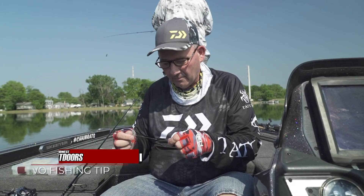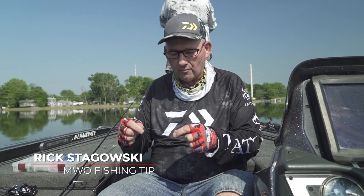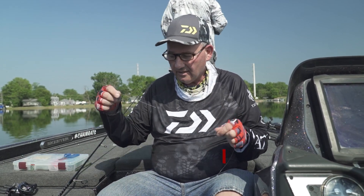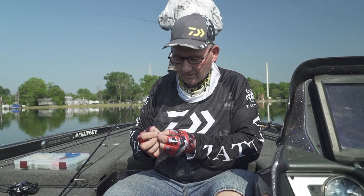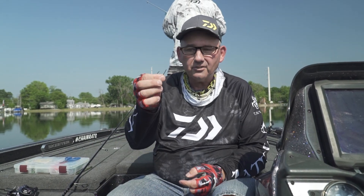Today we're going to set up how to tie a Neko rig. The first thing I do — this is 15-pound Samurai braid tied onto my fluorocarbon leader. I think this is a little Daichi hook in a size one.